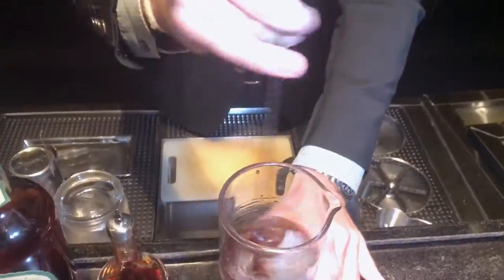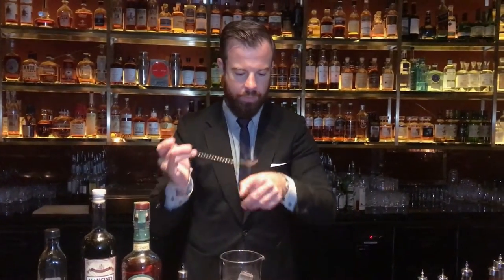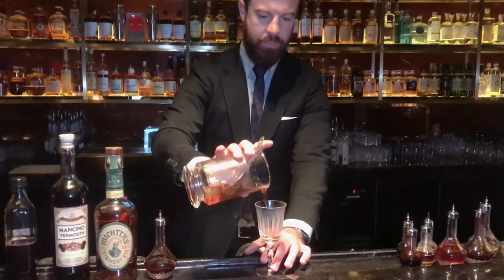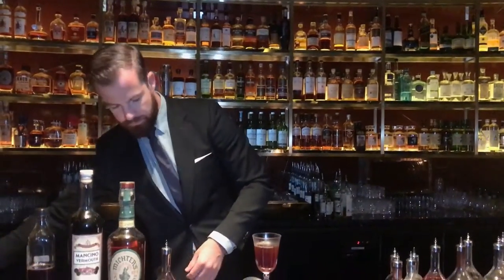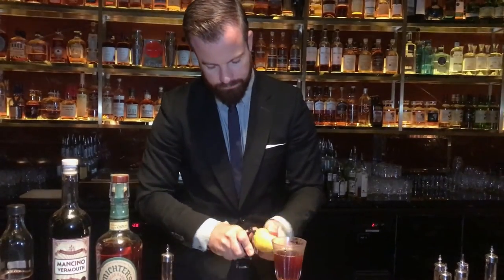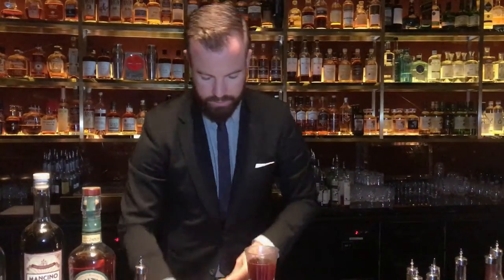And a nice gentle stir. Getting there. Finish this one off with a slight touch of lemon.